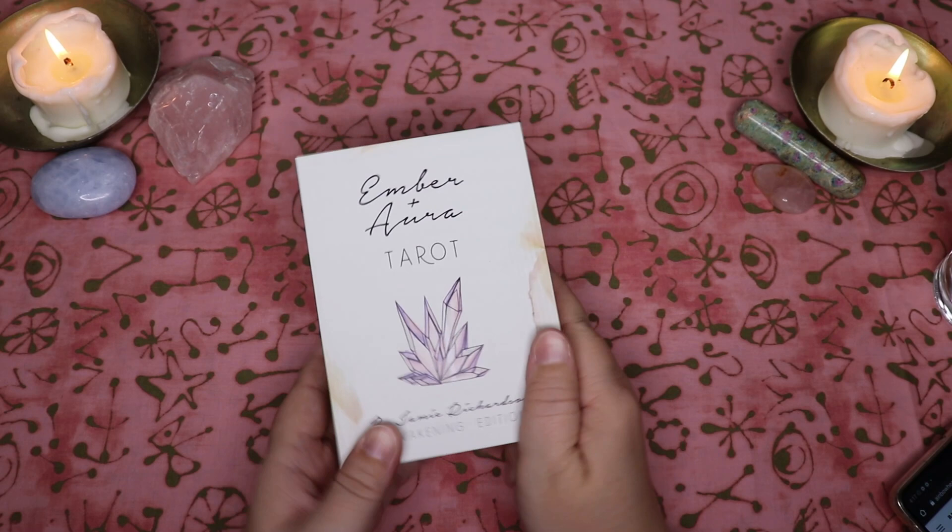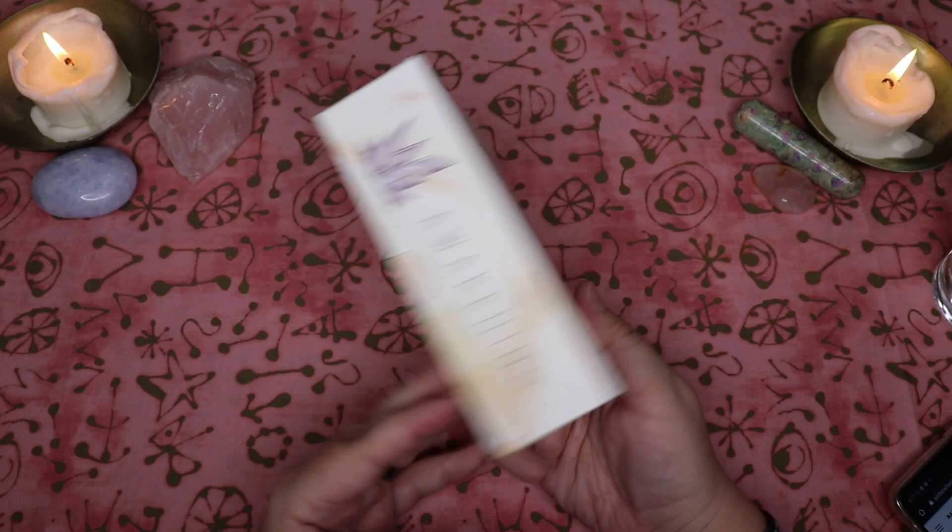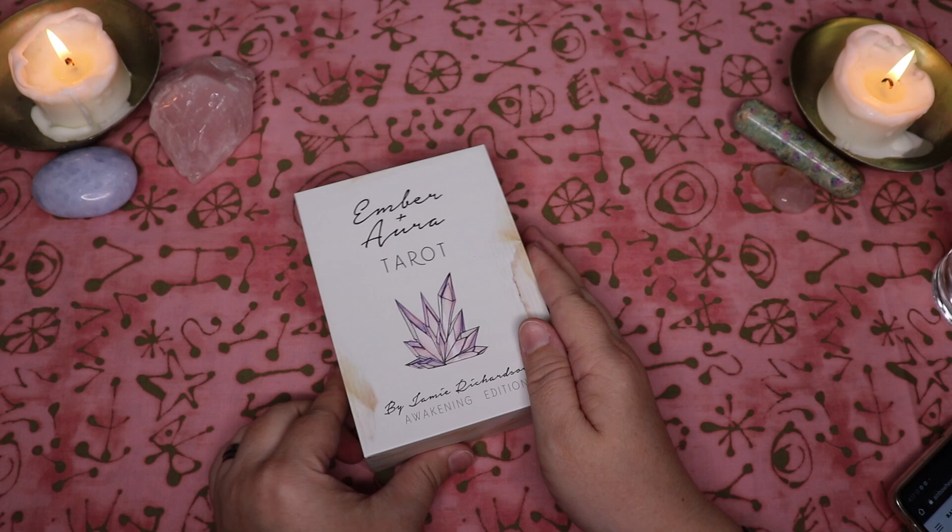Hello, Lisa here. Welcome back to my channel and welcome to this walkthrough of the Ember and Aura Tarot by Jamie Richardson. This is going to be a walkthrough of the new Awakening edition of the deck and I'm really, really excited to talk to you guys about this.